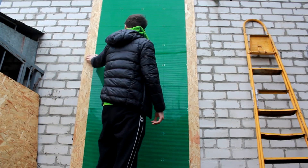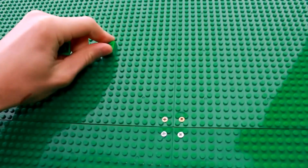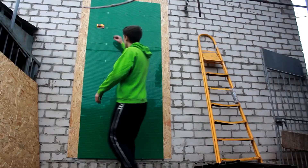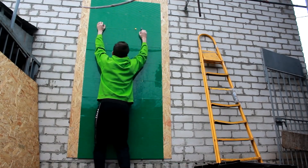Everything is ready to start experimenting. For the first test, I decided to fix some Lego bricks to the wall and check if they could hold me. One row of bricks came off with little effort, so I decided to add one more row — but it didn't help.